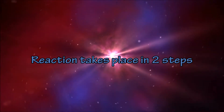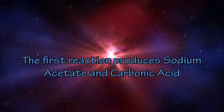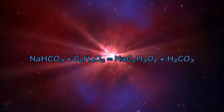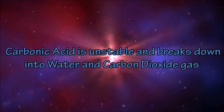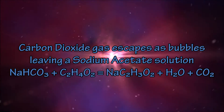The reaction of vinegar and bicarbonate of soda occurs in two steps. First, the acetic acid in vinegar reacts with the sodium bicarbonate in bicarbonate of soda to produce sodium acetate and carbonic acid. Carbonic acid is unstable and immediately begins to break down into water and carbon dioxide gas. The carbon dioxide gas escapes the container as bubbles, leaving behind a sodium acetate solution.